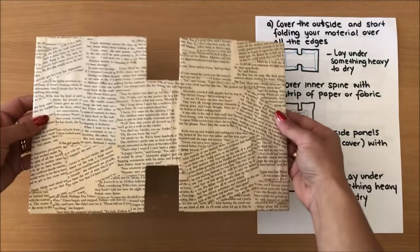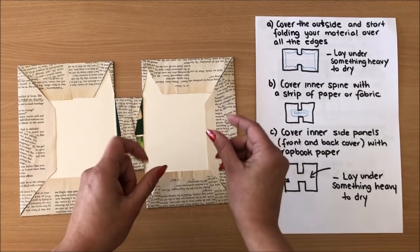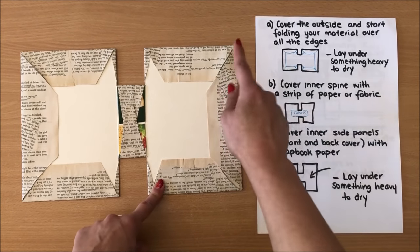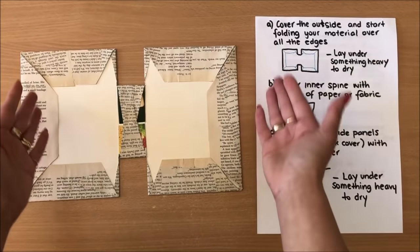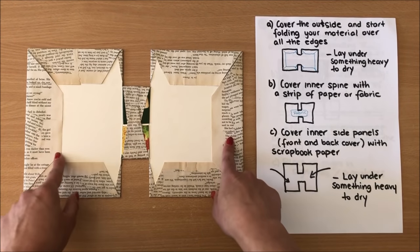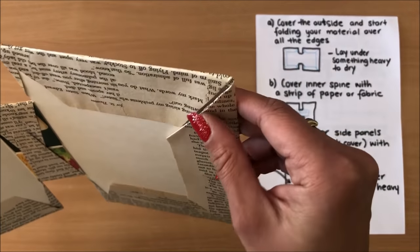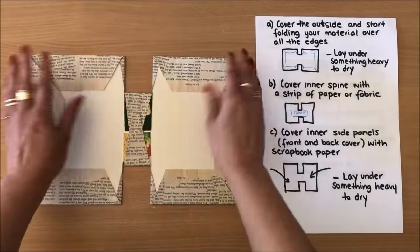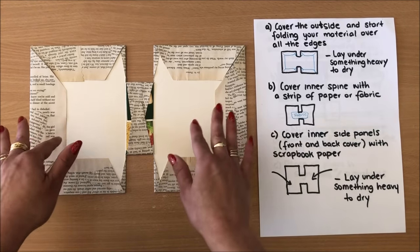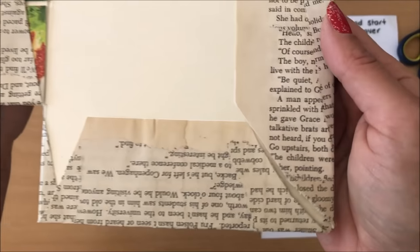We have covered the outside and folded all the extra pieces in, but they're all lifting because this is double paper — maybe even three or four layers because I have copy paper and then book pages. So naturally what I'm going to do before I proceed is leave this to dry under something heavy. I don't want any bits lifting — this has to be completely flat before I continue to the next step. I'm going to leave this under something heavy for a couple of hours or most likely overnight.